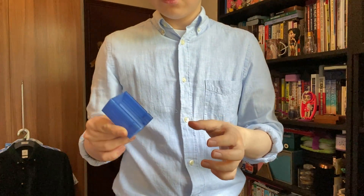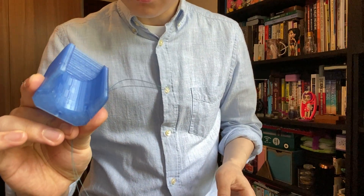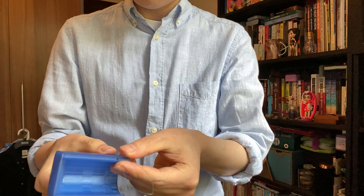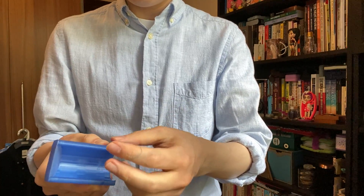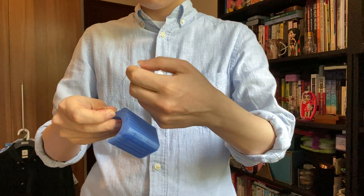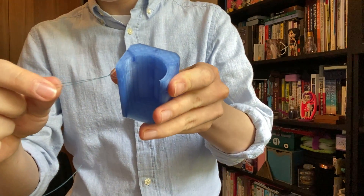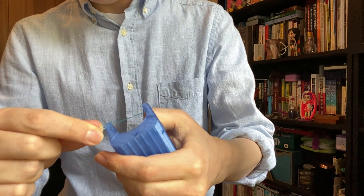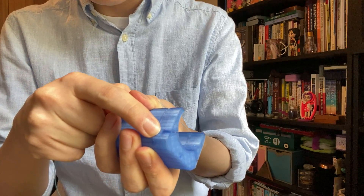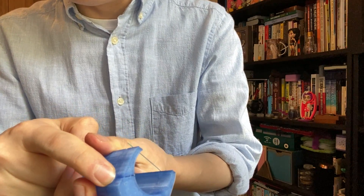And you fold, fold your fishing line — I hope it shows. There's a hole here, a tunnel, and you put that through. And you tie it like this. For this to work, there is a dent here, a really small one. You need to tie a double knot right on it.